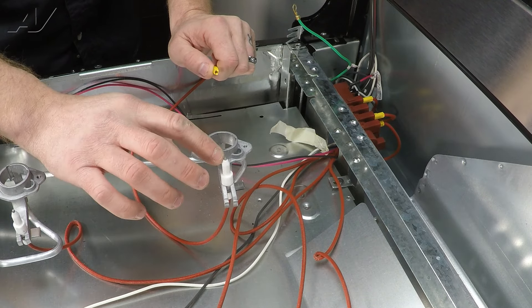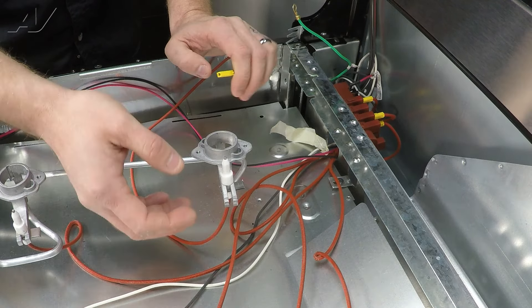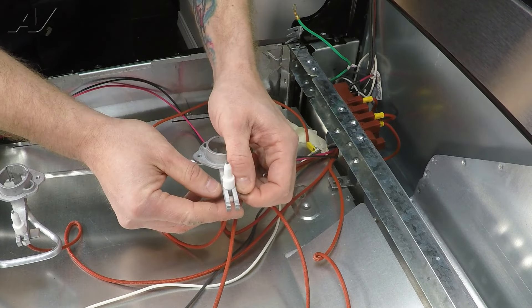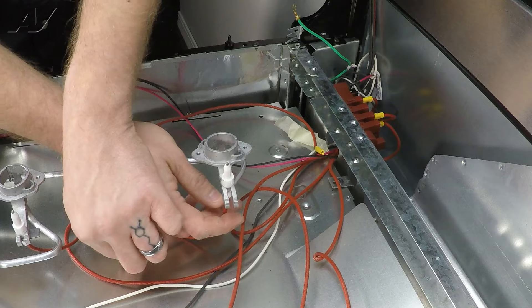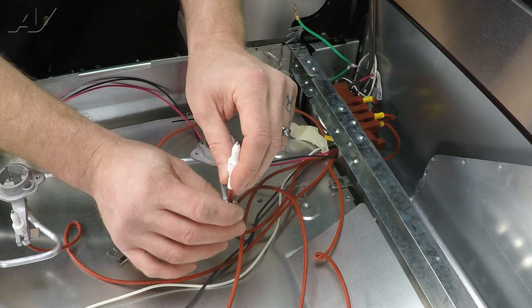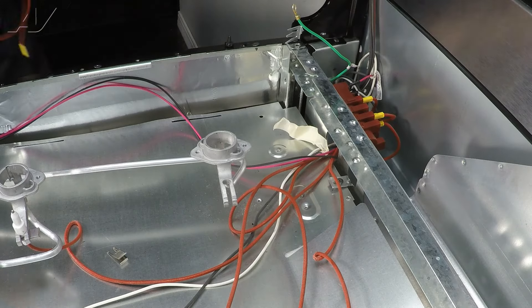If it is open, it will need to be replaced. Also, if the tip is damaged and filed down, it will also need to be replaced. To do so, pull out on the locking pin, set it down, lift up on the electrode until the wire can slide through the side, pull it out, and set it to the side.